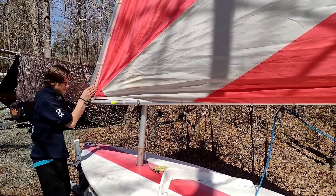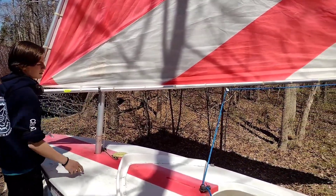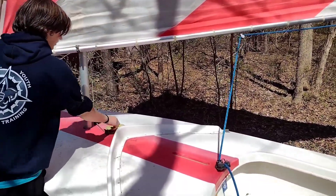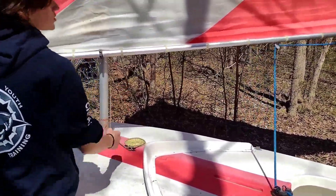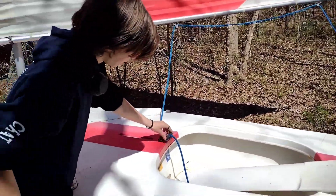Right here is the handle. Right there we've got a fairlead. The comber is right here. Again, that's our cleat. This right here is our halyard — it's what hoists our sail up. I already mentioned this is the sheet. We've got another fairlead going through a cleat here.